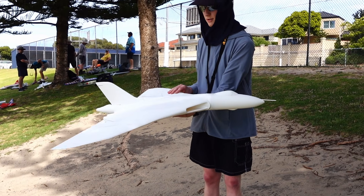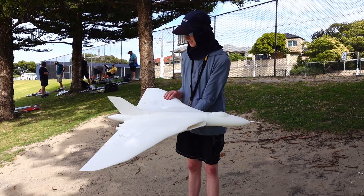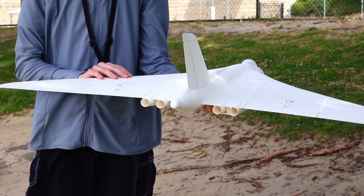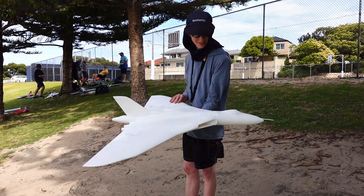It's a complete redesign, so it's not compatible with the old one — you can't mix and match wings or fuselages. As you say, it's completely new even though superficially it looks similar. Well, this is going to be the maiden flight, so good luck with it.